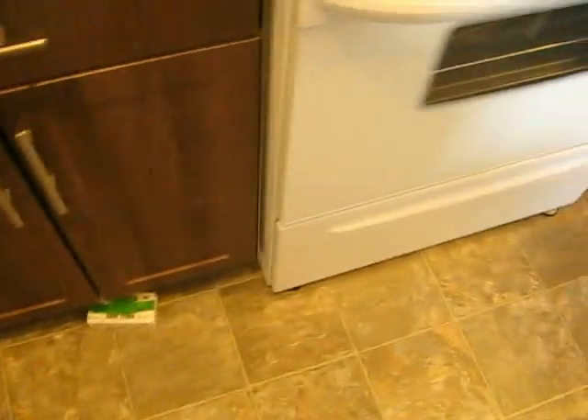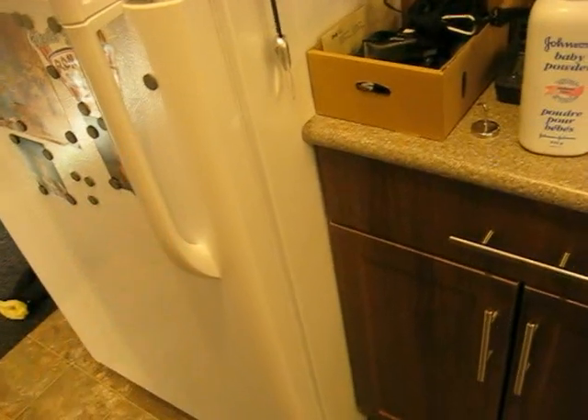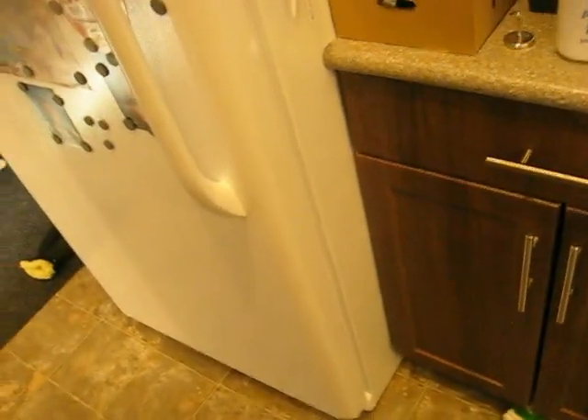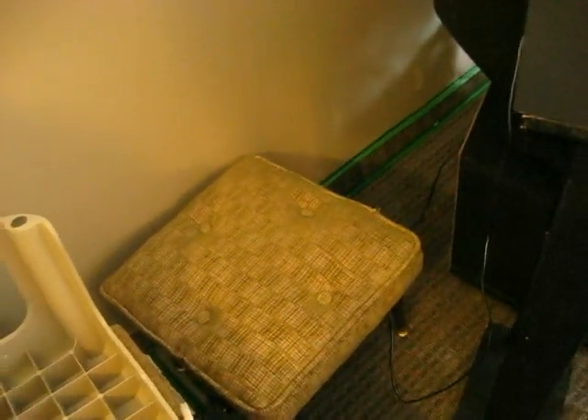I pulled the fridge out and the stove out and did behind there — sealed the wall there. I was able to seal that 100%. Expanding foam where the 220 plugs come in, and it's sealed right around. The entire perimeter of my place is completely done in that stuff. And so far, so good — it seems to be working. That would slow down the spread of any bed bugs for sure.